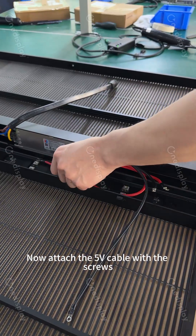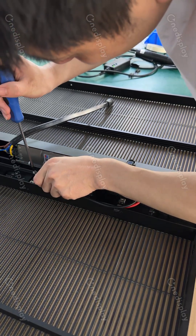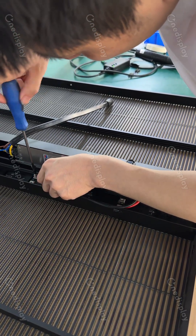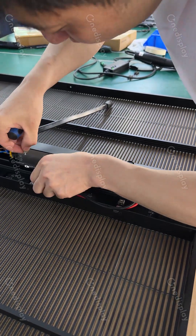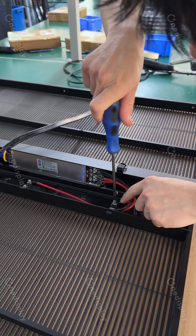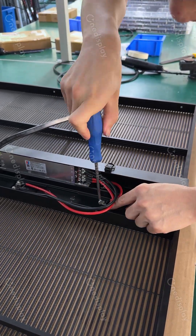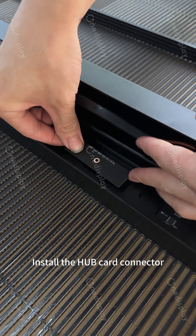Now attach the 5V cable with the screws. Install the hub card connector.